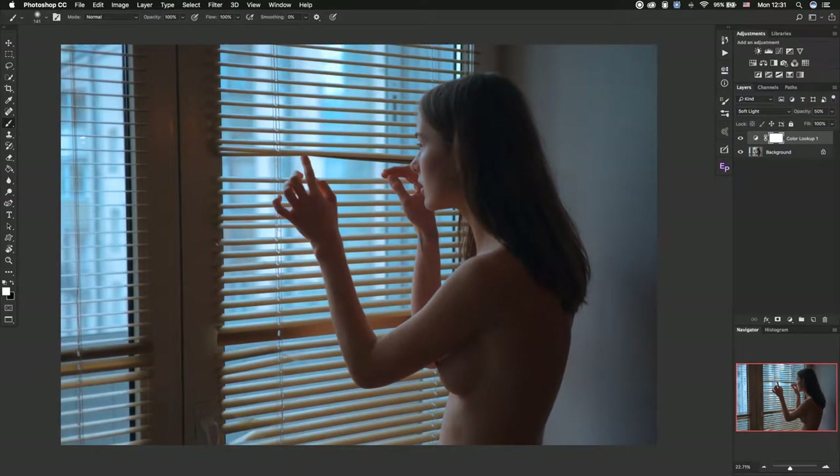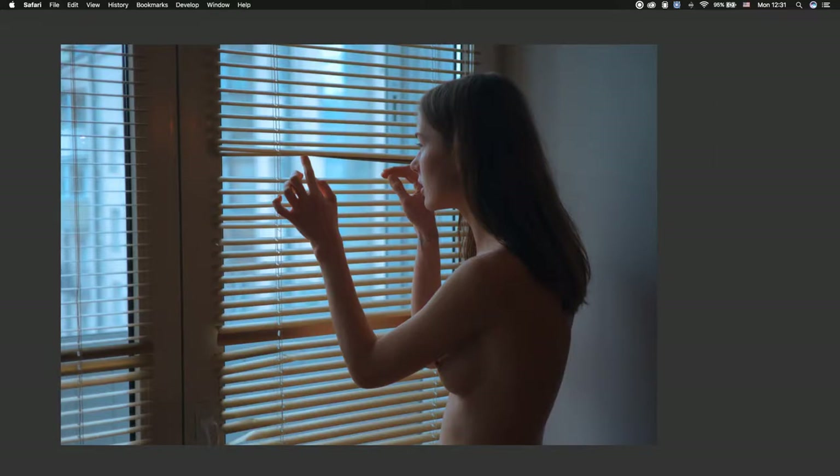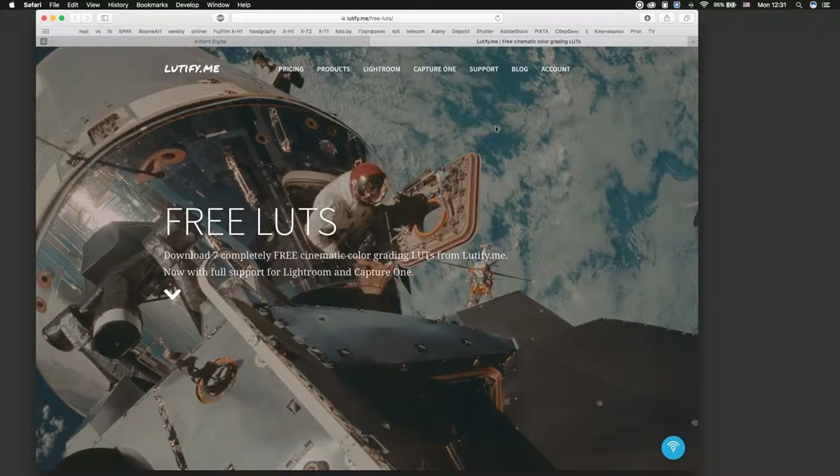You can find different LUTs for free — for example at LUTify.me, which has free LUTs, or just Google it. Well guys, that's all for today.